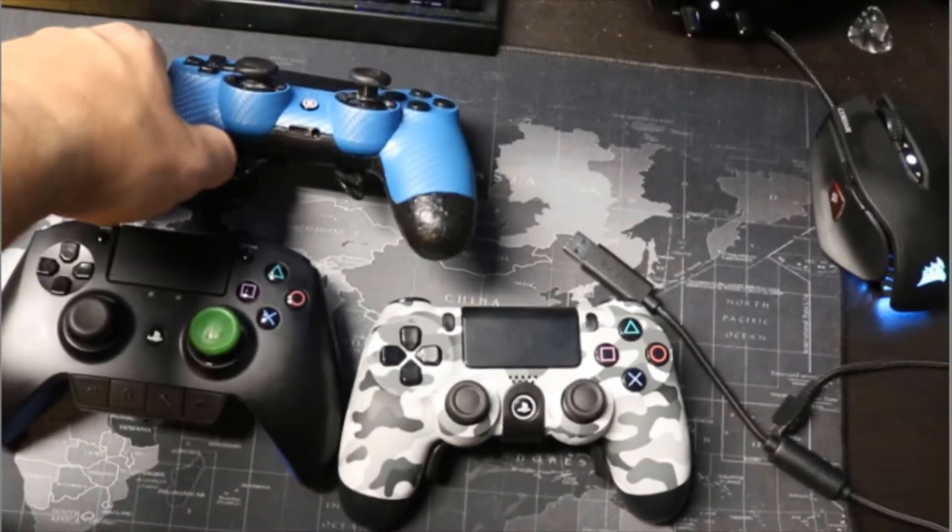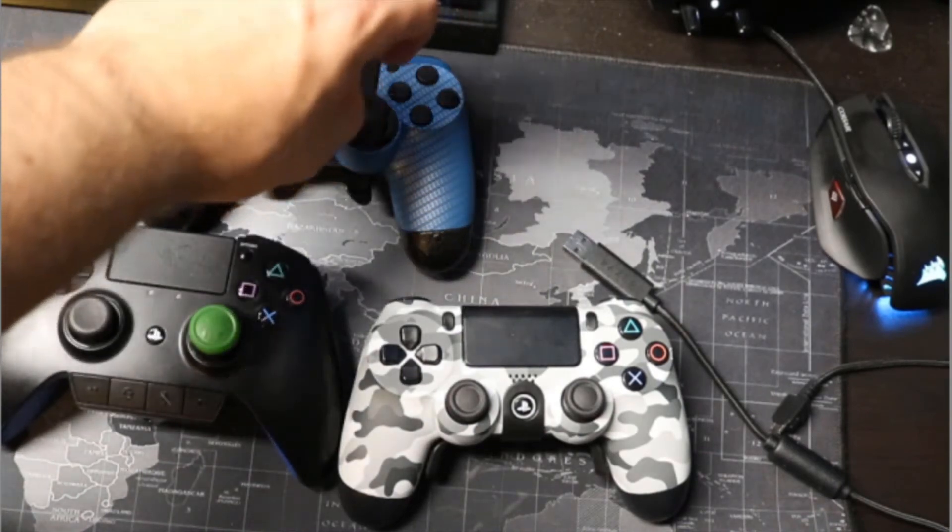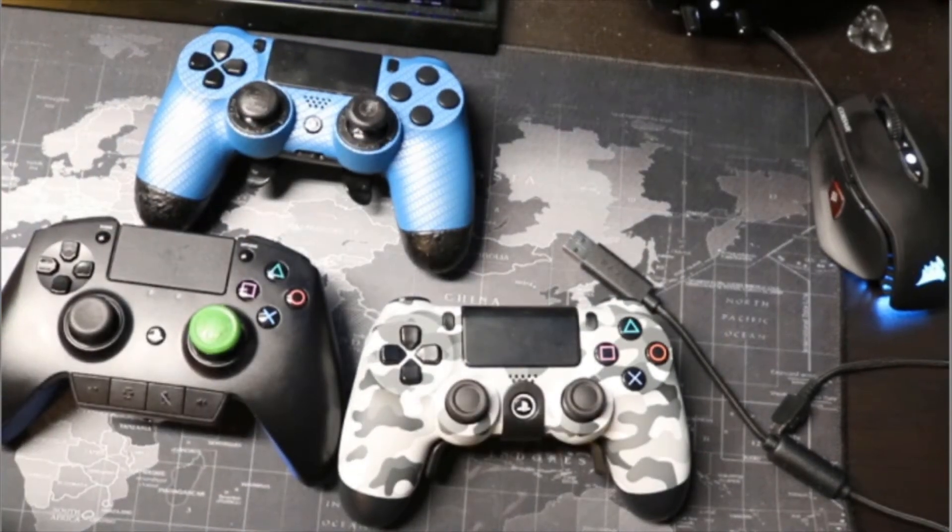On the Scuf, you can actually get custom analog sticks with varying heights and different shapes, and they feel great, but they wear out really easily. In fact, I've gone through two pairs in about a year. That was really disappointing considering I paid $150 for the controller and then had to throw down another $40 on analog sticks to keep using it over the course of the next year.